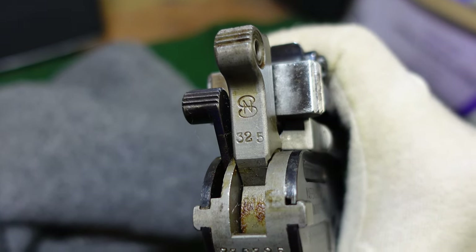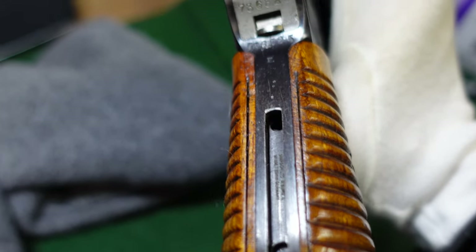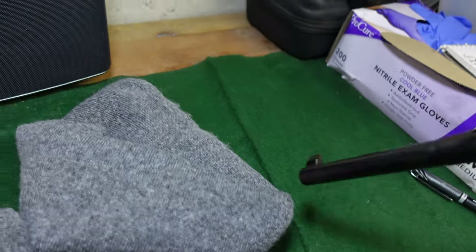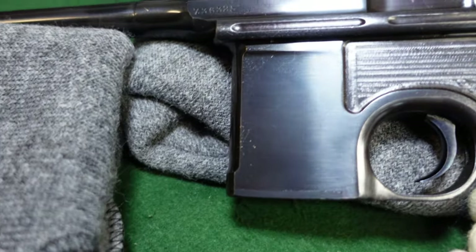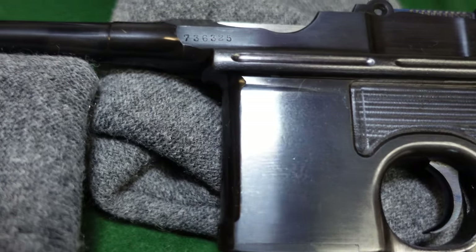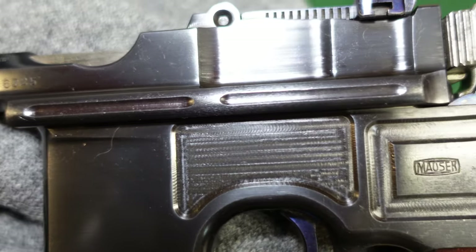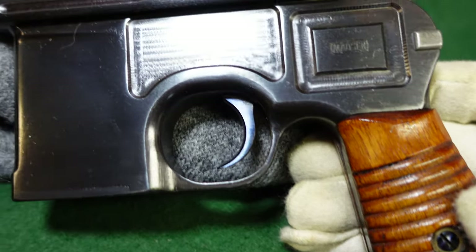I'm sure we'll find one eventually and we'll look at some of the differences on those. This one's just a nice gun that you don't see very often, and I thought I would share it with you guys. I didn't know it was so nice either when I was first given the opportunity to take some pictures of it, but it's a very, very cool Mauser.